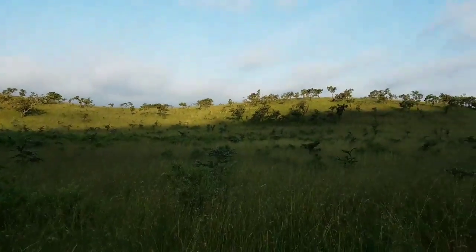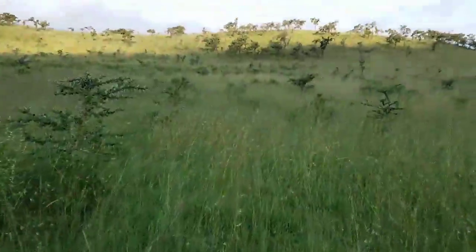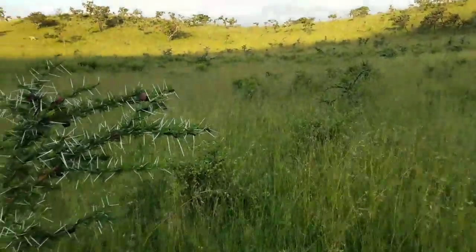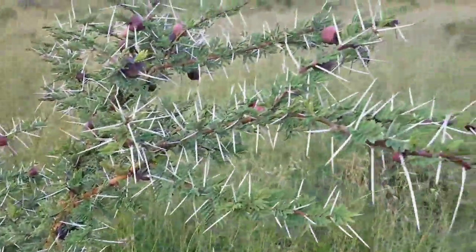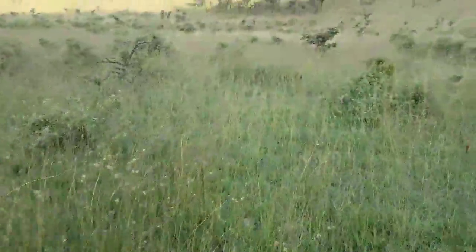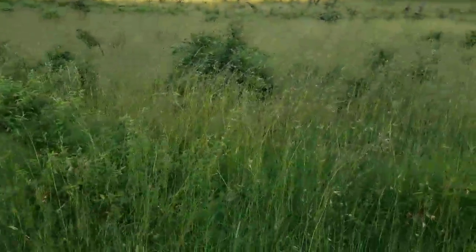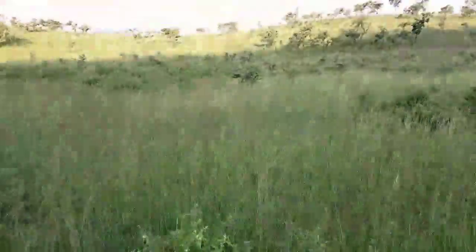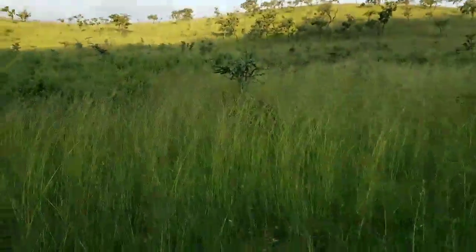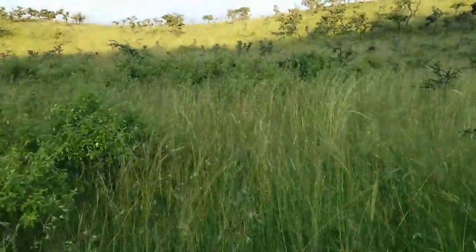I'm going to hike right up in between these two little hills here. The other thing that's challenging about hiking out here — look at these bushes — these little thorns fall all over the ground, and when they do they definitely pierce shoes. So we'll see how long it takes before I have one of those in my feet. Africa wears out equipment quick.